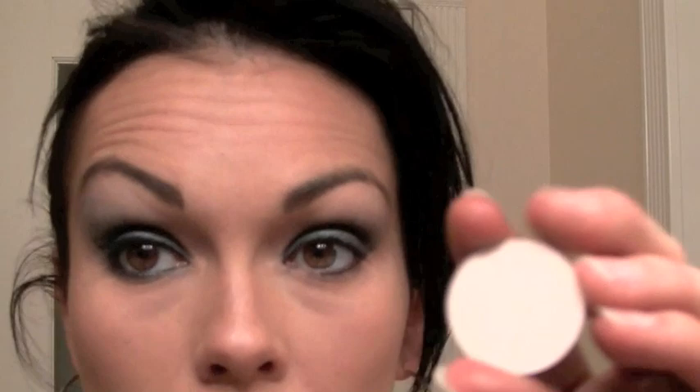Then I'm going to take this nude color, Blanktype from MAC — any nude ivory color will work — and go up underneath the brow bone. Then I'll take a peachy color, Samoa Silk from MAC, just to warm it up so it doesn't look too muddy and gray. I'll add that right there to bring a little warmth to the whole area. Then I'm going to add some dazzle with Drink Me, a shimmery peachy color, right underneath the eyebrow bone for a little pop of color.